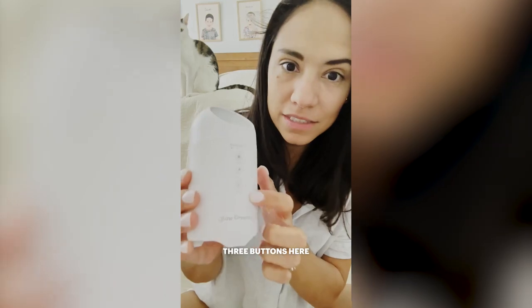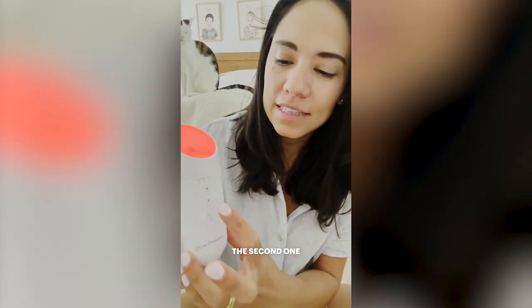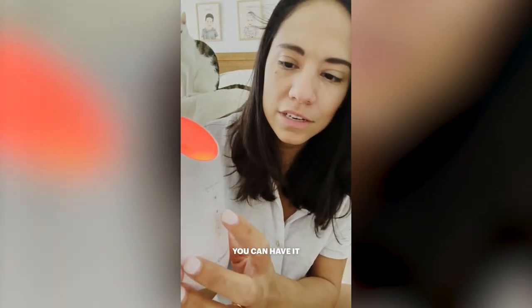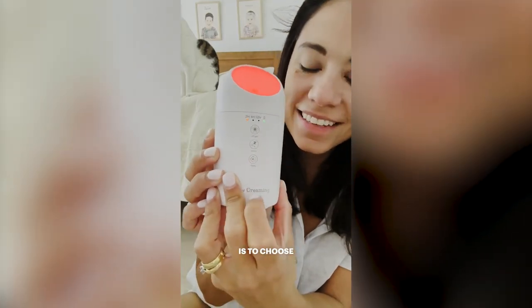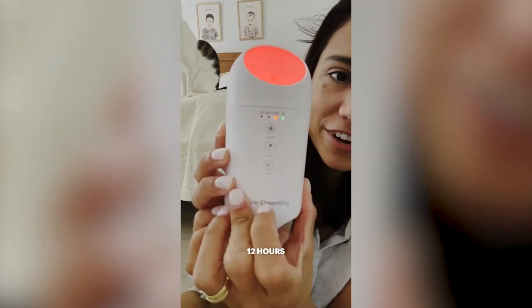So you have these three buttons here. The first one is to put the light on, and then the second one is to put the pink noise on. Press it a couple more times and you can have it as high or as low as you like. And this last button here is to choose for how long you want it running — 2 hours, 4 hours, or 12 hours.